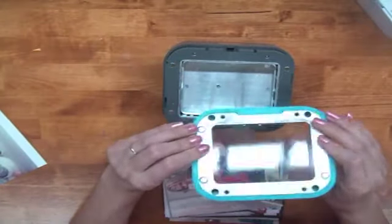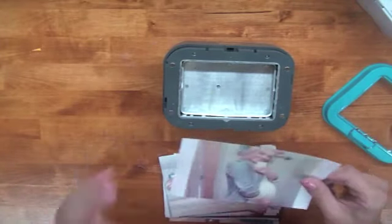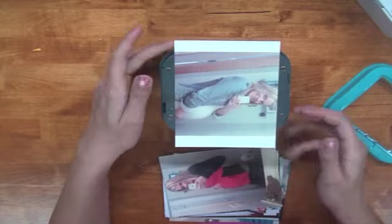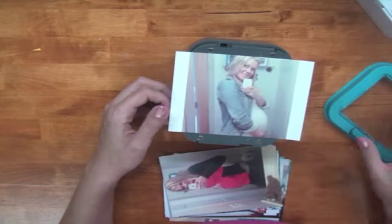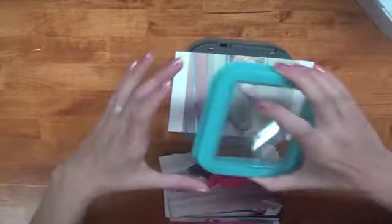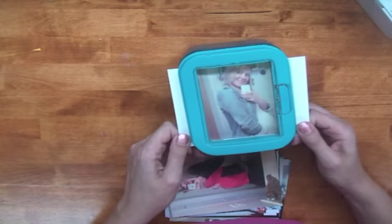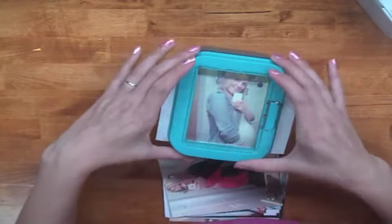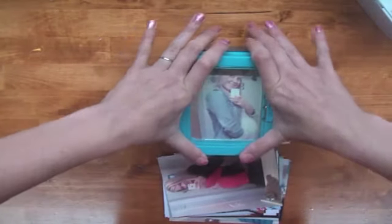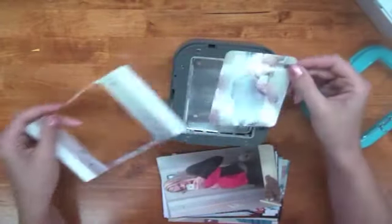So here it is — it's pretty, like all their other tools such as the Cinch and the Crop It Out. We Are Memory Keepers makes fantastic tools. You take the magnetic top off, find a picture or card that's three by four, and line it up. I'm doing a picture of me when I was pregnant. Put the magnetic piece back on, slide the picture to where you want it, then push down to punch. You need a little muscle — it's not super easy — but there's our picture.